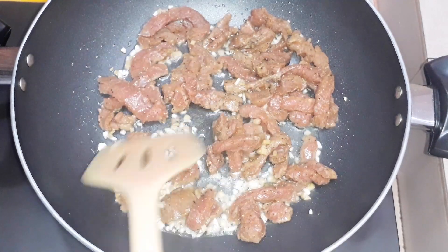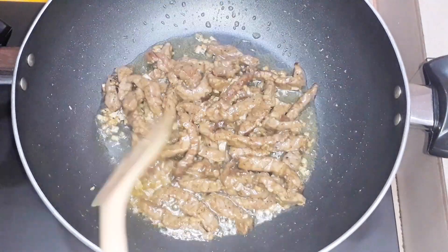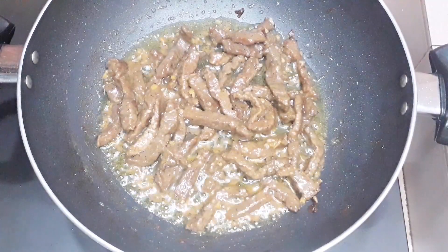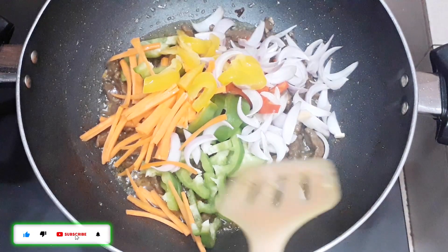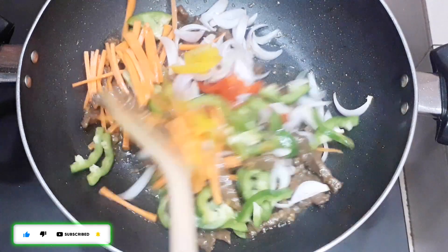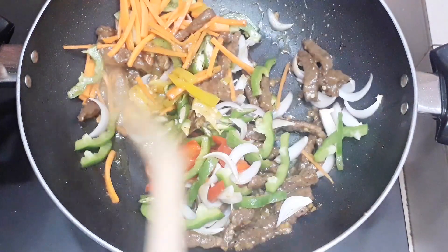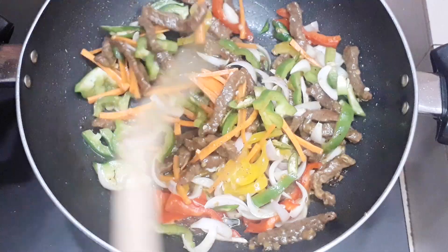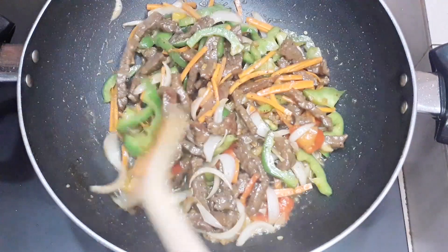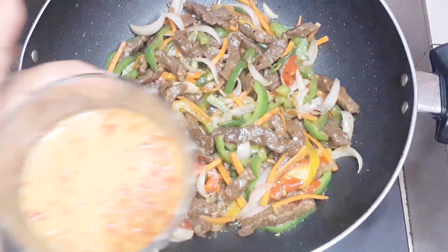We take some taste of beef. We have sliced bundles. We will cook the beef for 3-4 minutes. I am going to cook this for 3 minutes. Put the bread on the bread.